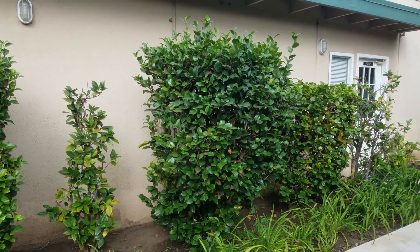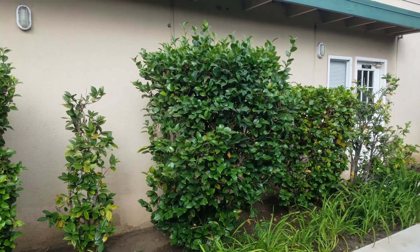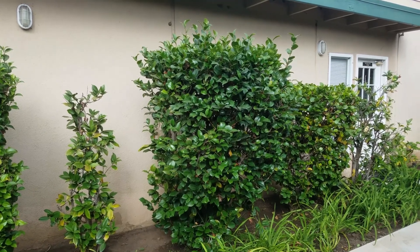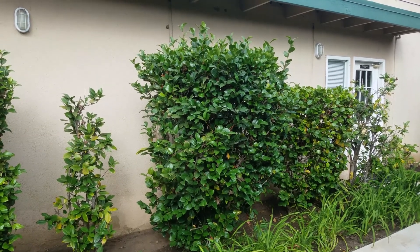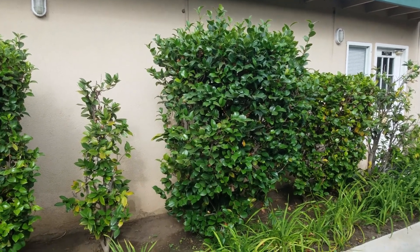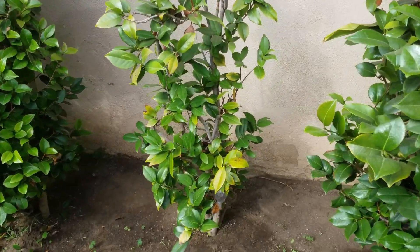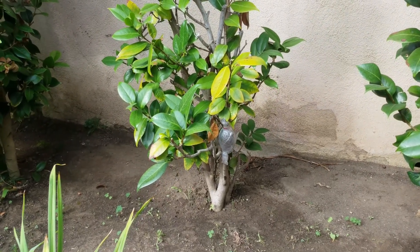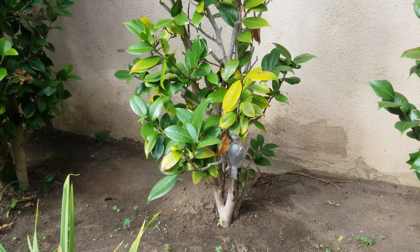For air layering Camellia branches, most of the media I use is sphagnum moss, some I use potting soil, and most of them I use both rooting hormones including rooting hormone powder and rooting hormone gel. But some I just use rooting hormone powder — for example, for this Camellia which produces white flowers, I only use rooting hormone powder, but as you can see it actually developed roots. I don't have any problem with this Camellia.